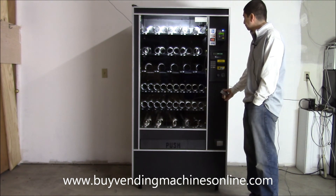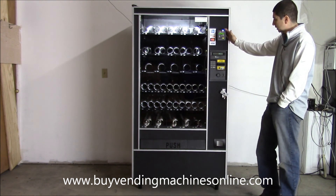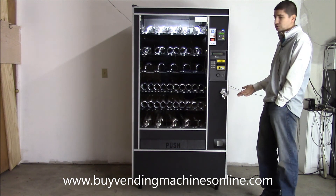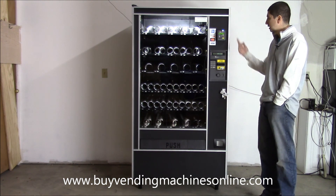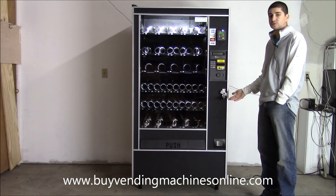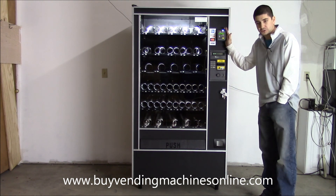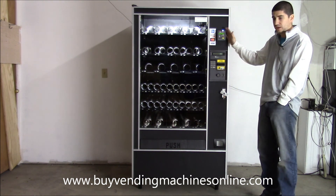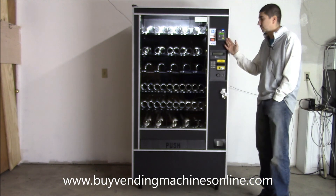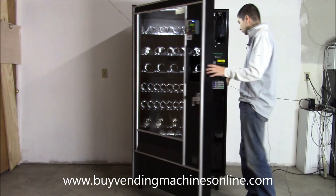This machine is MDB — Multi-Drop Bus — which is the universal connector between the board, the coin mech, and the money acceptor. This allows you to add third-party accessories like credit card processors or remote monitoring devices with no extra programming or wiring. We can add a credit card processor to your machine at no installation charge — just the cost of the processor — and we can also help you set up an account with the payment processing company.